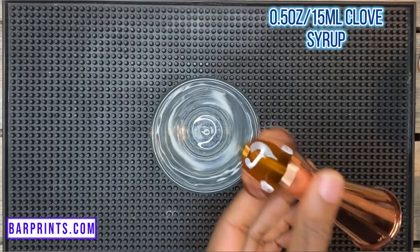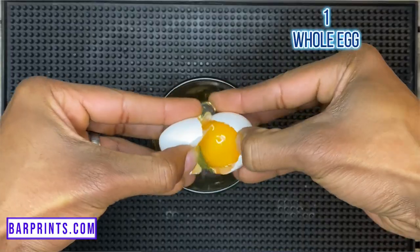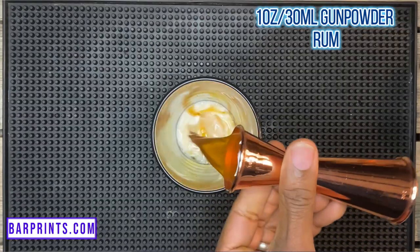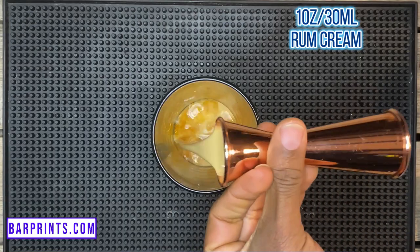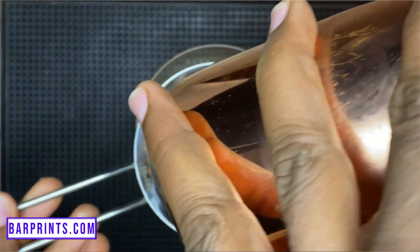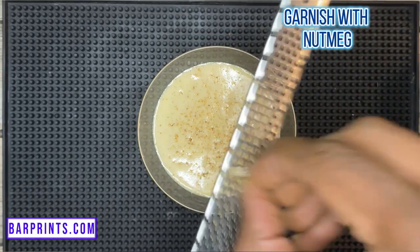Next up we have St. Catty Christmas. You'll need: half an ounce of clove syrup, about a quarter bar spoon of vanilla extract, one whole egg, one ounce of whole milk, one ounce of gunpowder-strength rum (I'm using Worthy Park 109), one ounce of rum cream (I'm using Rum Bar rum cream), and about a quarter bar spoon of cinnamon. Shake those ingredients with ice, then fine strain into your glass. Grate with some fresh nutmeg and you're all set with your St. Catty Christmas.